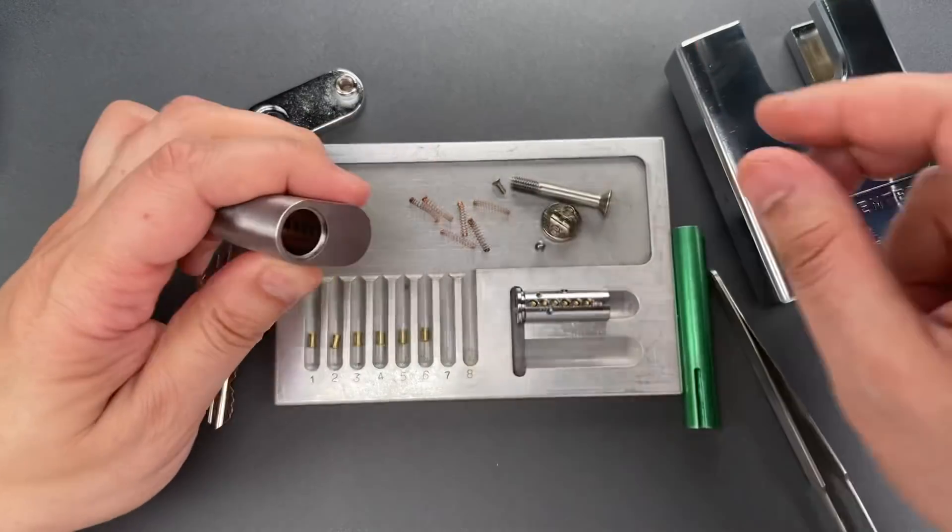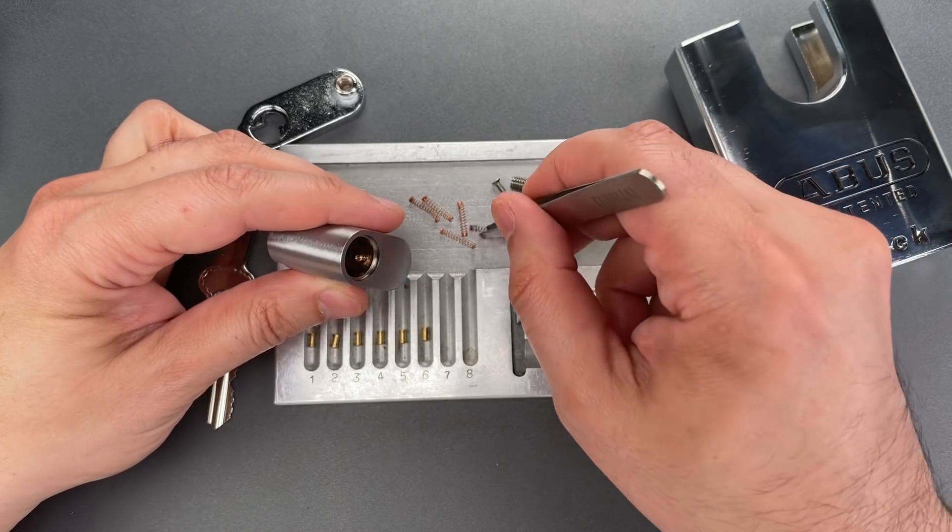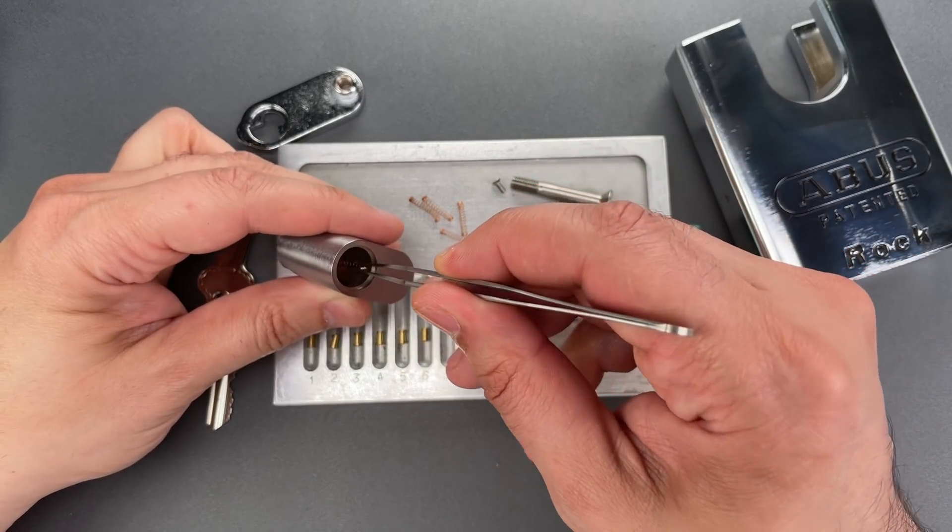Now it's time to put the driver pins back, but we first need to get some springs into position. So let me reinsert all of these springs.